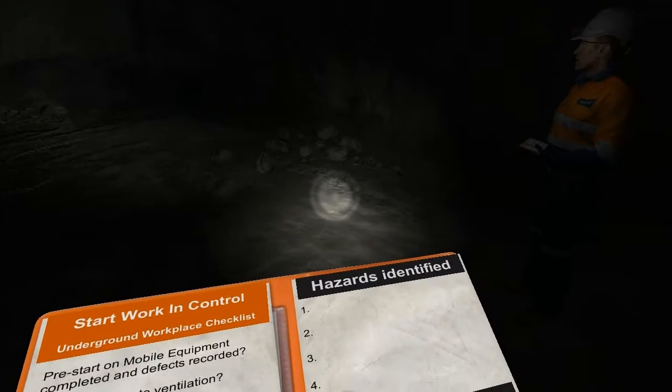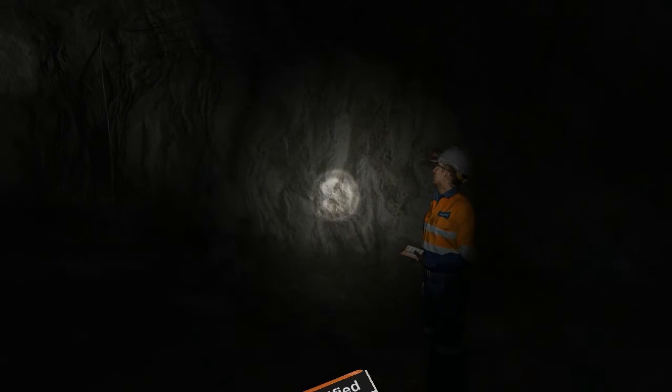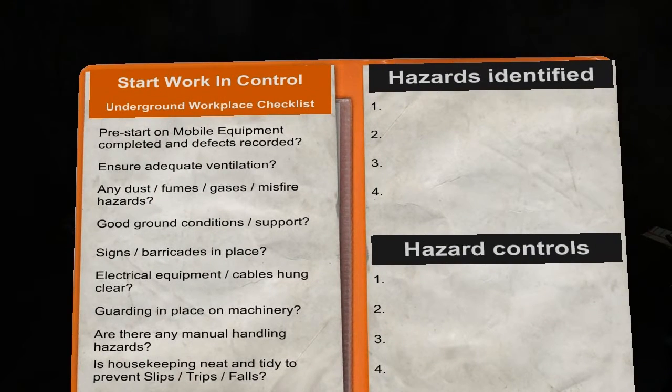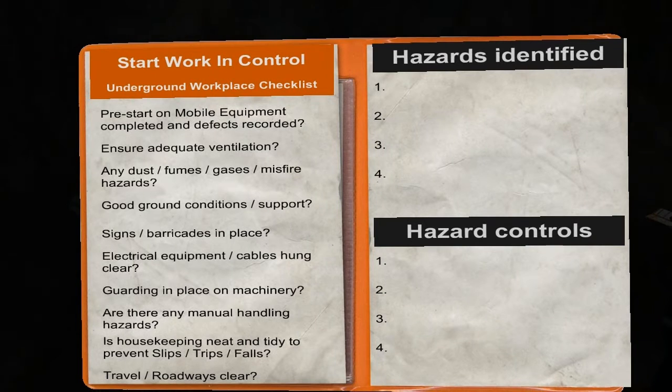SWIC stands for Start Work In Control, which is part of the Barminco risk management process. Have a look at your SWIC book now. In your SWIC you've got some guidance tools, checklists and a hazard report. To help you conduct a SWIC, you need to get familiar with the underground workplace checklist.